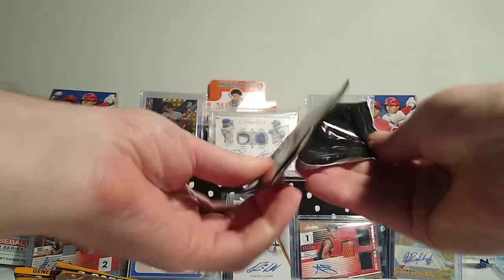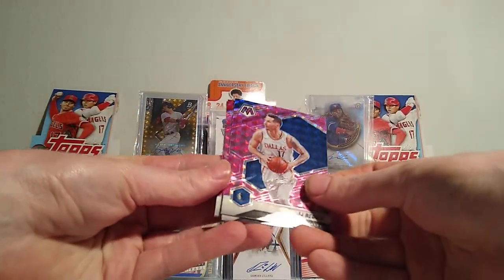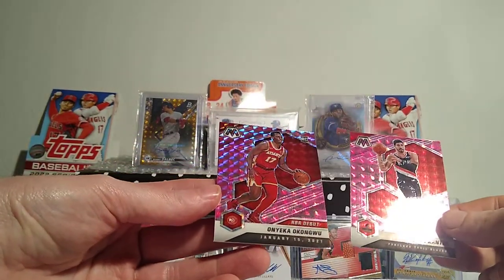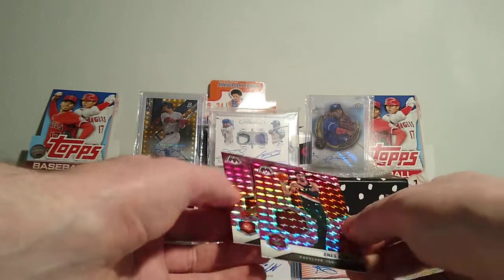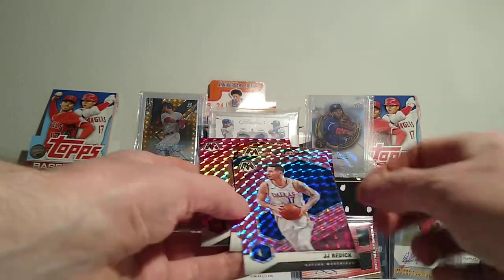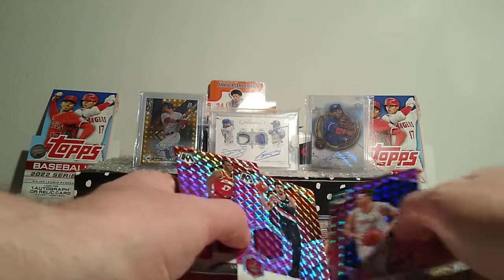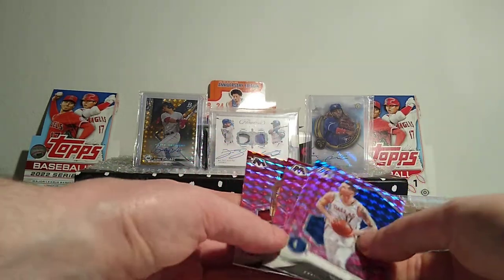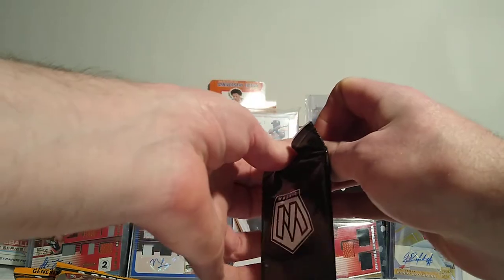Let's see what these pink parallels look like - these packs tear like paper, that's weird. JJ Redick, Enes Kanter, and Onyeka Okongwu - we've been pulling him like crazy. I know the blues and teals are numbered. When I saw that blue and these ones being different I thought maybe that was what it was, but I don't see any numbering anywhere, so it's probably just the team colors. We've got one pink rookie in the first pack.